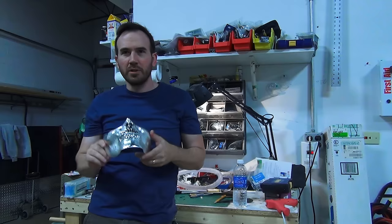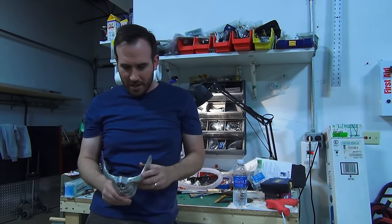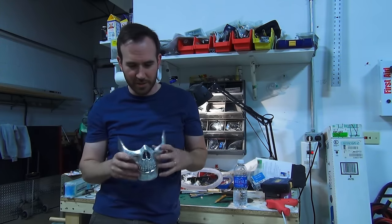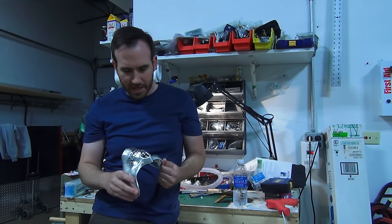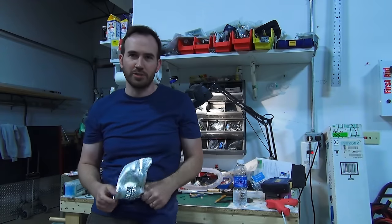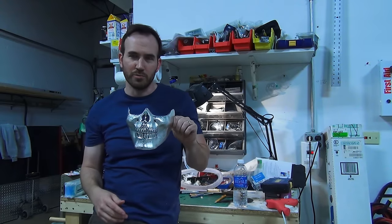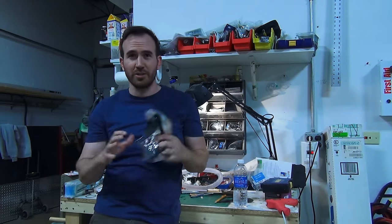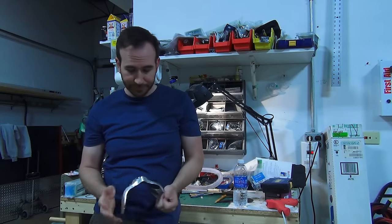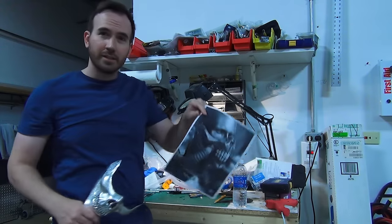Hey everybody. So today we're going to be building Immortan Joe's Mask from Mad Max Fury Road. Last Halloween I picked this up thinking I was going to build a steampunk gas mask with canisters and goggles. It wasn't long after I picked it up and it just sat on my shelf that they released a trailer for Mad Max Fury Road. Instantly I knew this was going to be Immortan Joe's Mask. It's been a year sitting on my shelf, and finally this project has come up and given me the excuse to go through with it. So we're going to turn this into this.